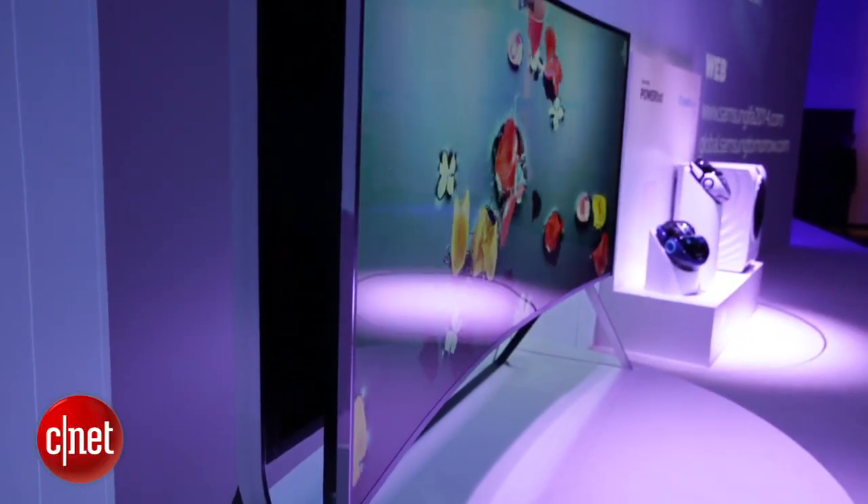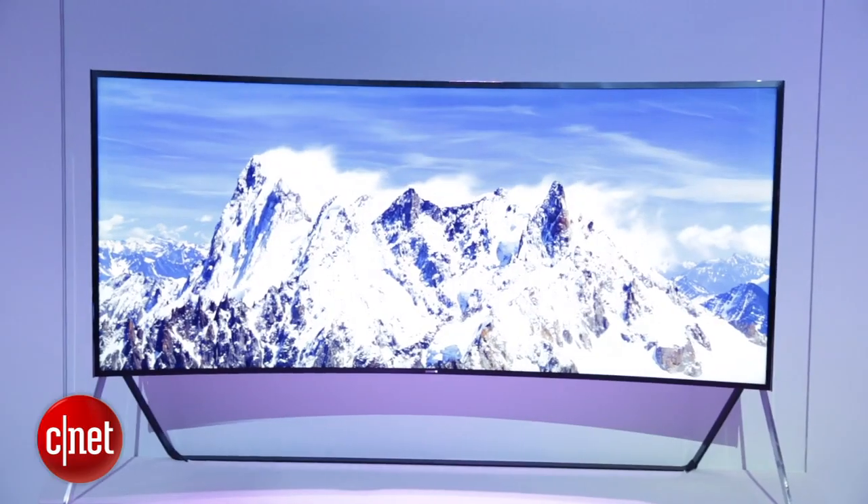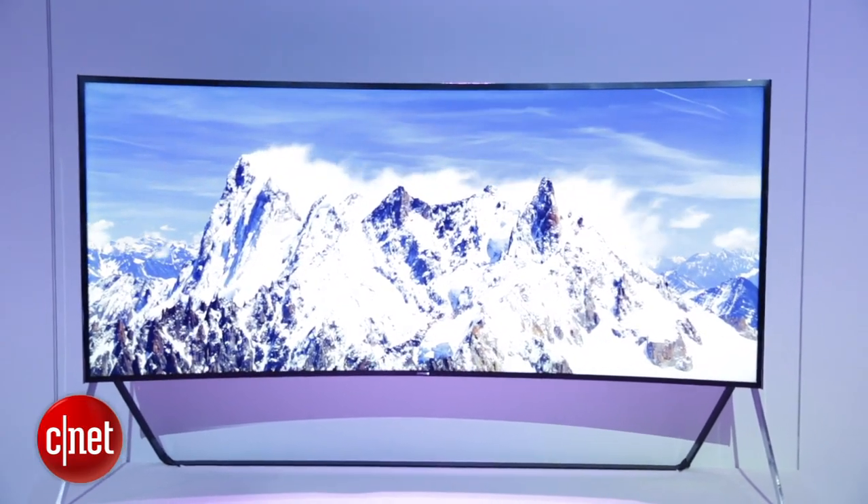So first let's talk about this TV's superpower: the fact that it can change from flat to curved. If you watch it happening, it takes a few seconds for the transformation to take place. It seems very silent — you don't notice any juddering. The mechanism seems really quite clever.